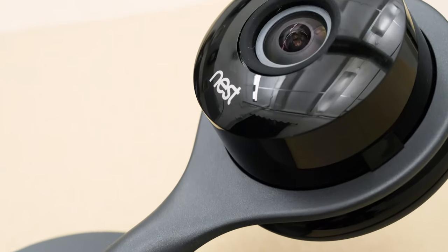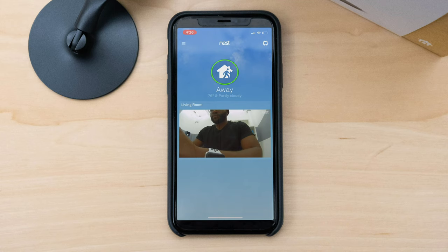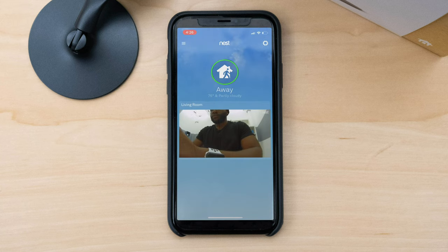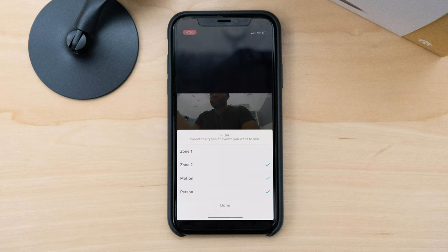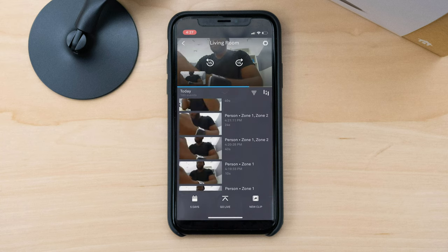Any camera is only as good as its app, so let's take a look at the mobile application for Nest. Nest has a host of products, but today we're looking at the Nest Cam Indoor. When you open it up, you've got home and away right above a video of the live stream — you always want to be able to jump right into the live stream. Below that, you have the option to decide what is taking place throughout the day. We've set up various motion zones inside our room. You can also do person detection, and this allows you to decide what things you want to see. I can turn off one motion zone if I knew something was going to be happening in a particular area — maybe where the dog stays or where the cat likes to play.